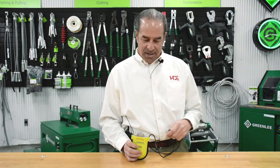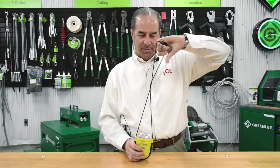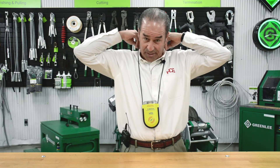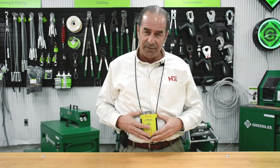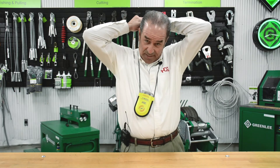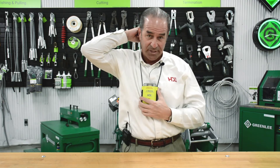Hi everyone, Don Dorff here to talk about the V-Watch Personal Volta Detector. Let's start off with the best way to wear it — take the device and put it around your neck. Once it's around your neck, you want it mid-torso, the middle of your body. You can adjust it by taking the lanyard in the back and moving it up or down wherever you feel comfortable.